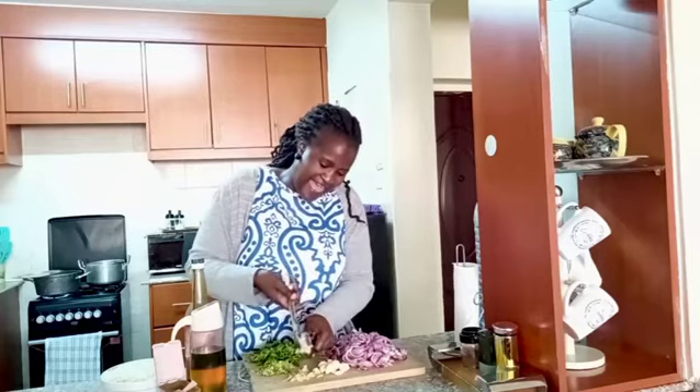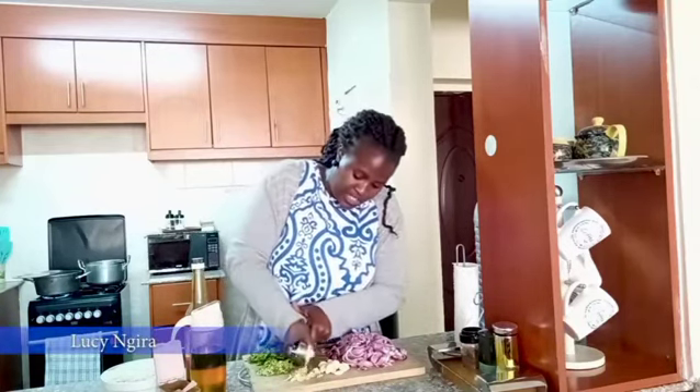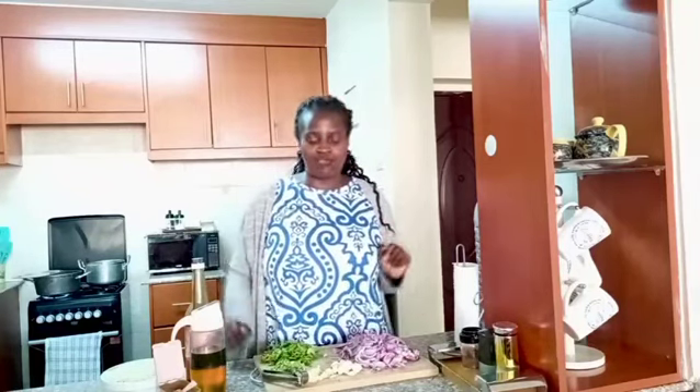Hi my people, how are you? My name is Lucy and Karibuni sana to my YouTube channel. Today we are going to make pilau - the easiest, simplest, quickest way of making pilau. It's going to be very simple pilau.